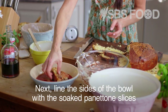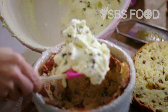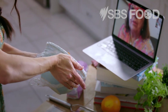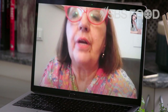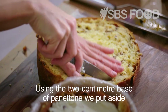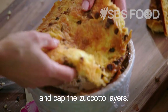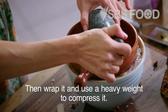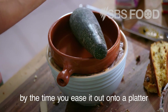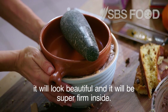Line the sides of the bowl with the soaked panettone slices, then start with the vanilla filling, then the chocolate filling, and finish again with vanilla — three layers total. Using the two centimetre base of panettone we put aside, cut off the crust, soak it in marsala, and cap the Zuccotto layers. Then wrap it and use a heavy weight to compress it. Because this rests in the fridge overnight with the weight on top, by the time you ease it out onto a platter it will look beautiful and be super firm inside.